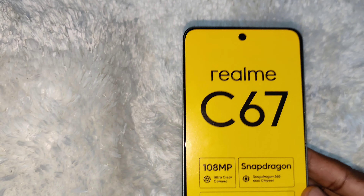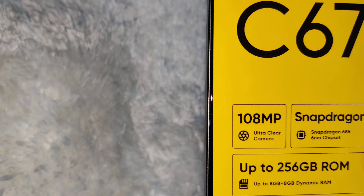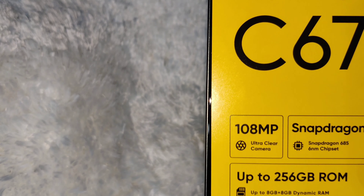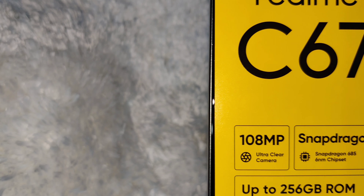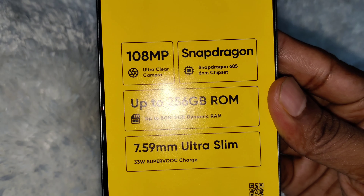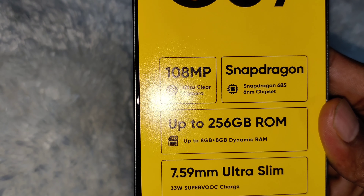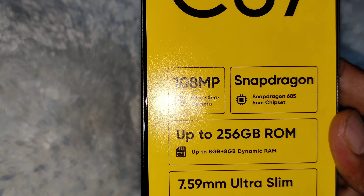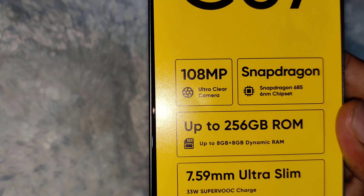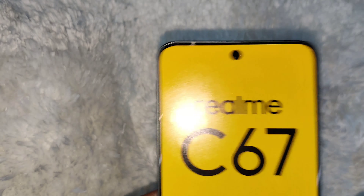This is the smartphone — Realme C67. It features a 108MP Ultra Clear Camera, Snapdragon 685 6nm chipset, up to 256GB ROM, 8GB plus 8GB Dynamic RAM, 7.59mm ultra slim design, and a 33W Superbox Charger with a punch-hole display.